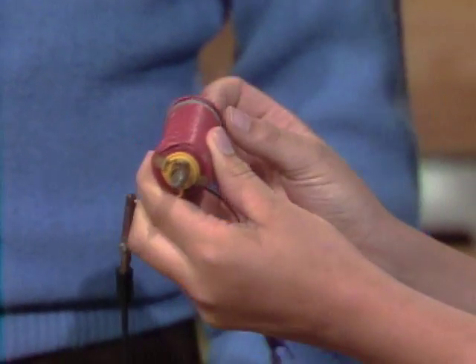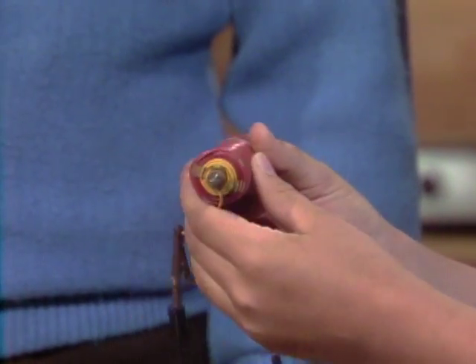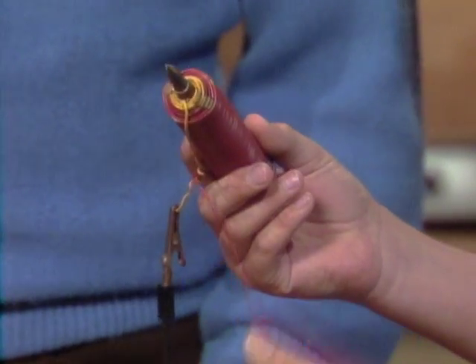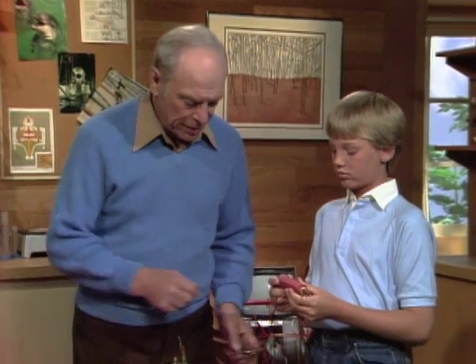First of all, I took a big iron nail, and then I wrapped lots of wire around it, and then I attached it to a battery, just like that. Here's the battery, and here's the connection.